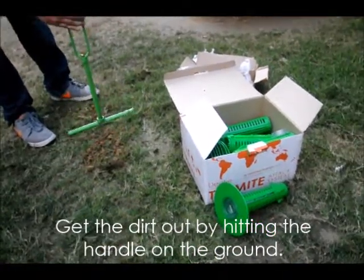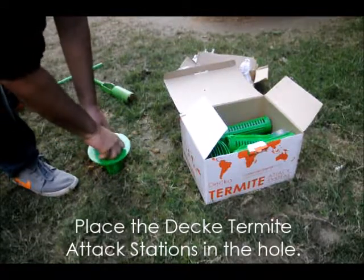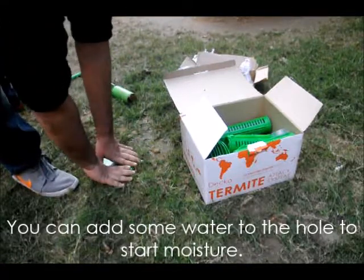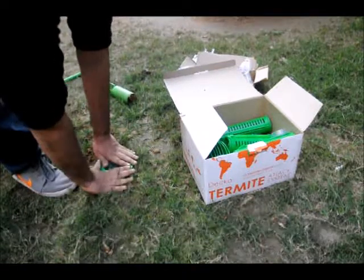You may now take the assembled stations and place them in the ground, keeping the doughnut ring flush with the ground. It's a good idea to pour some water in the hole before placing the station to get some moisture going. Your stations are now ready to intercept termites.